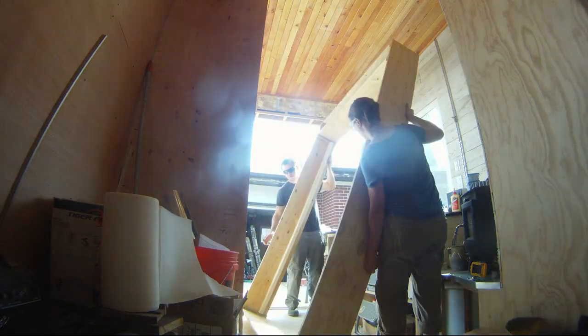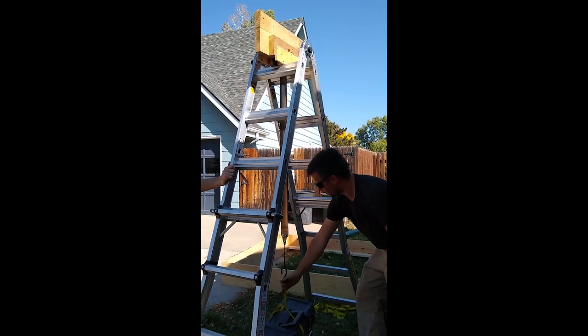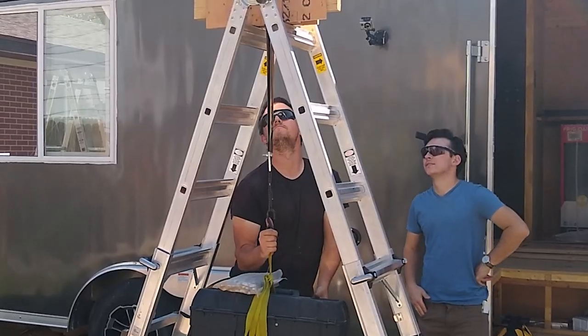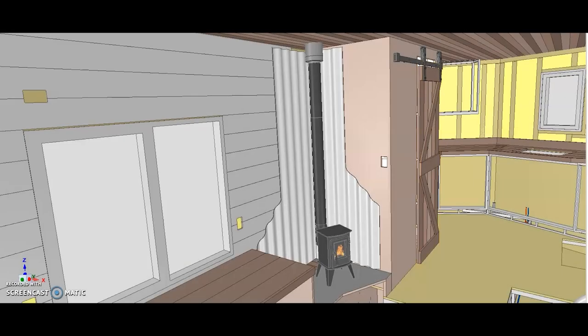Previously on the build series, we built our elevator bed. Check out our last two videos to find out why it is a bit unique — here's one hint: constant force springs. In this episode, we install our wood stove.